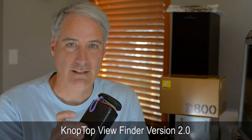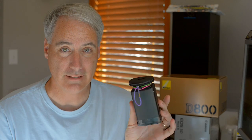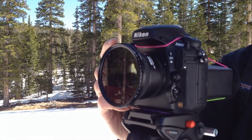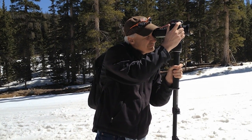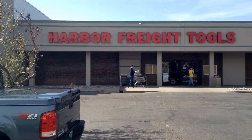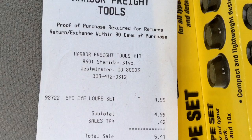I remembered a video by KnopTop where he created a cheap DIY solution. This one cost me about eight bucks total, which is pretty amazing. Basically you put this on the back of your camera using little ties, and you've got yourself a very inexpensive loupe. Then you can adjust exposure, focus, and get your composition right. I talked to KnopTop and he told me about going to Harbor Freight Tools to pick up a box set of loupes for about five dollars.